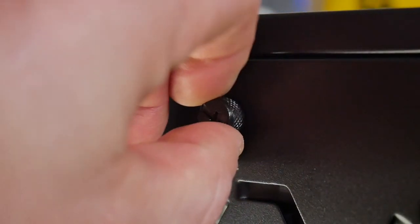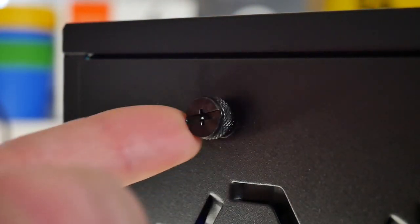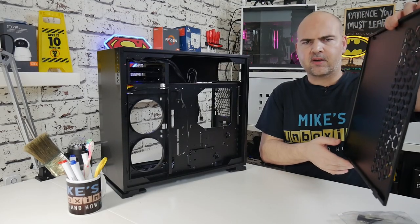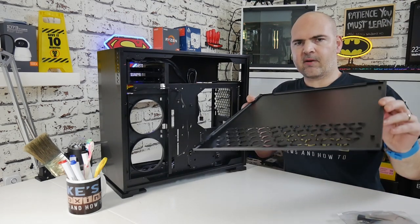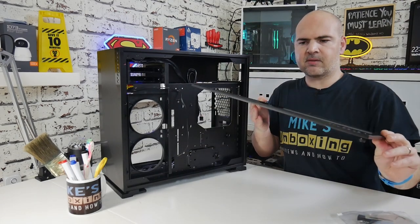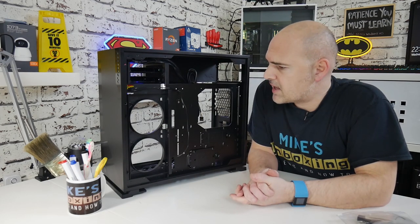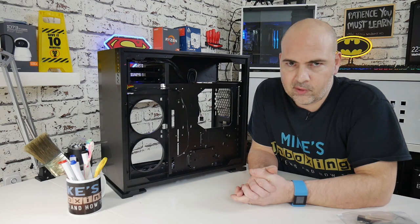Let's take the side panel off. The side panel, as per the previous version, has captive screws — which is always a nice thing — and these are particularly well machined, screwing in and out very nicely with no burrs. This is the cable management area where we do all the boring mundane stuff when building a PC, but this case actually makes it a joy to work on.